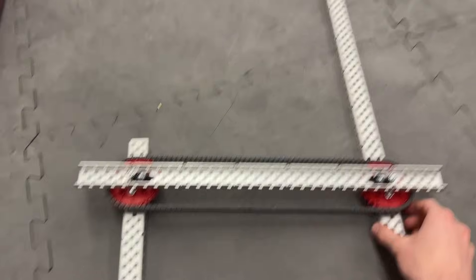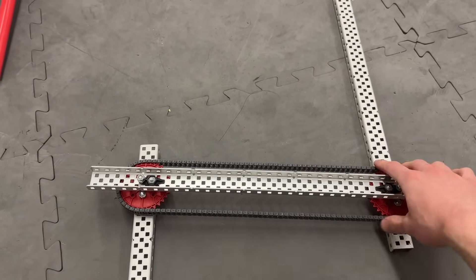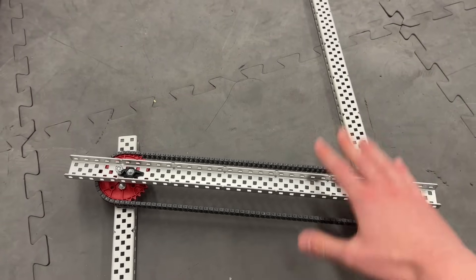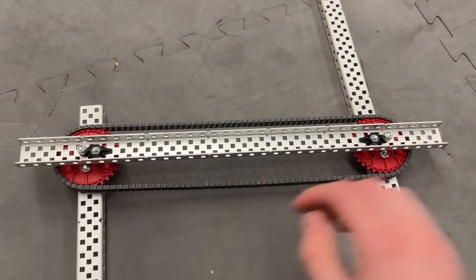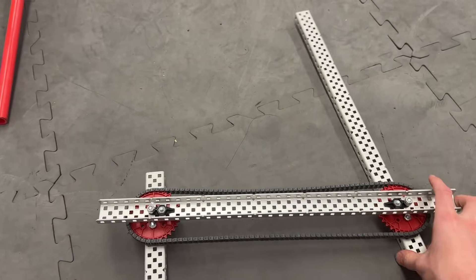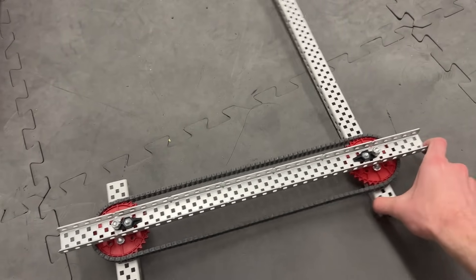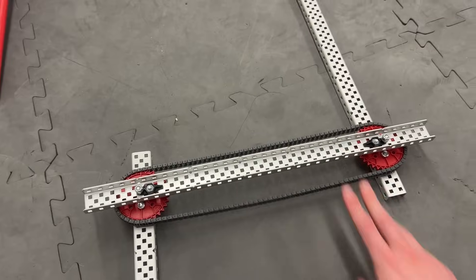Another unique property is if you want a bit of slop in your system — I don't know why you would — you can actually go ahead and add extra links in the chain. Because the chain is responsible for keeping it tight, if we make the chain not tight, we can go ahead and add an extra link in there. Now you can see I've added an extra link and there's a bit of slop in the system. I can actually rotate this back and forth a little bit. So as this goes up and down, this can kind of sag — I don't know why you'd want that behavior, but this is something you can fairly easily do on a chain bar that you cannot do on a four bar.